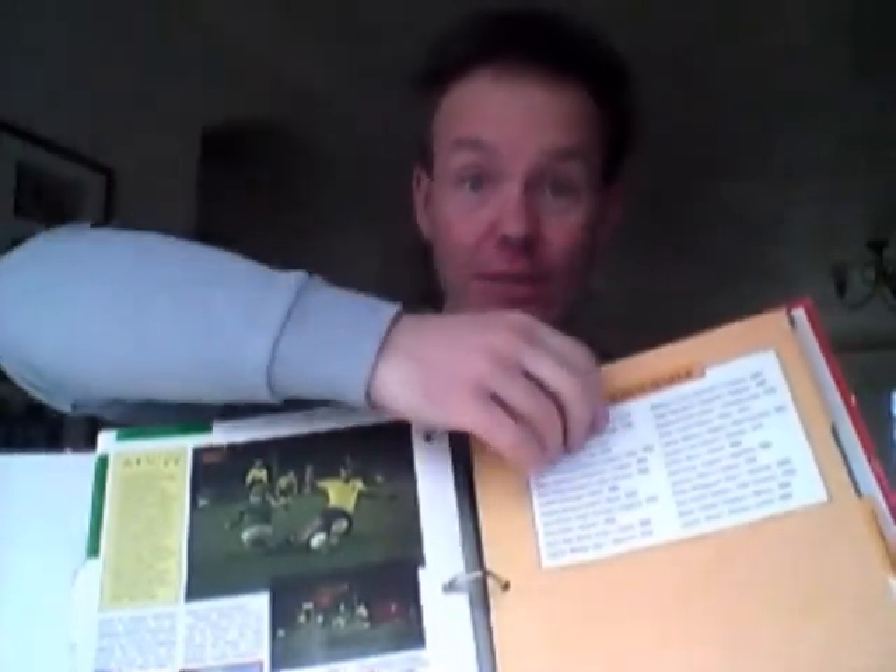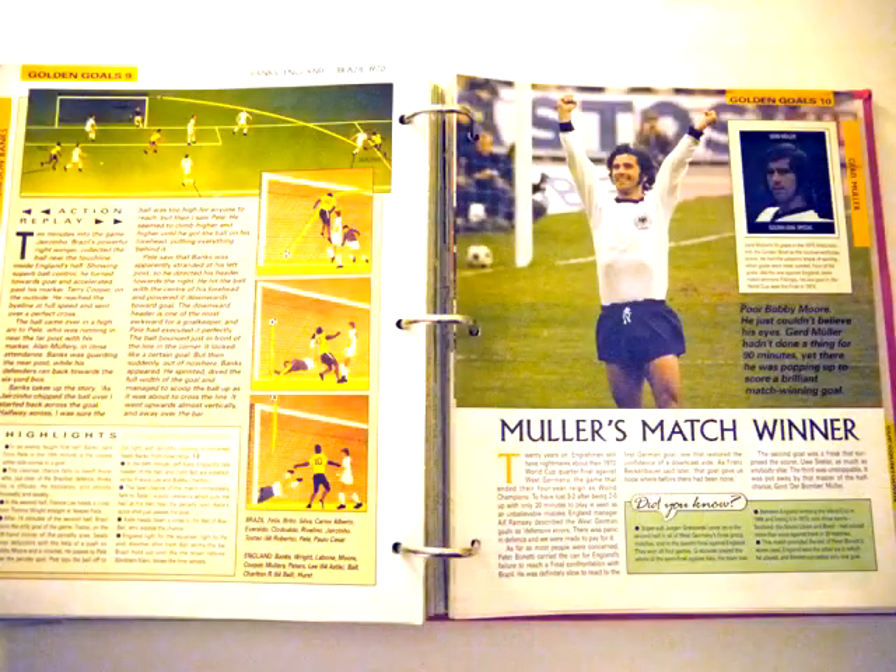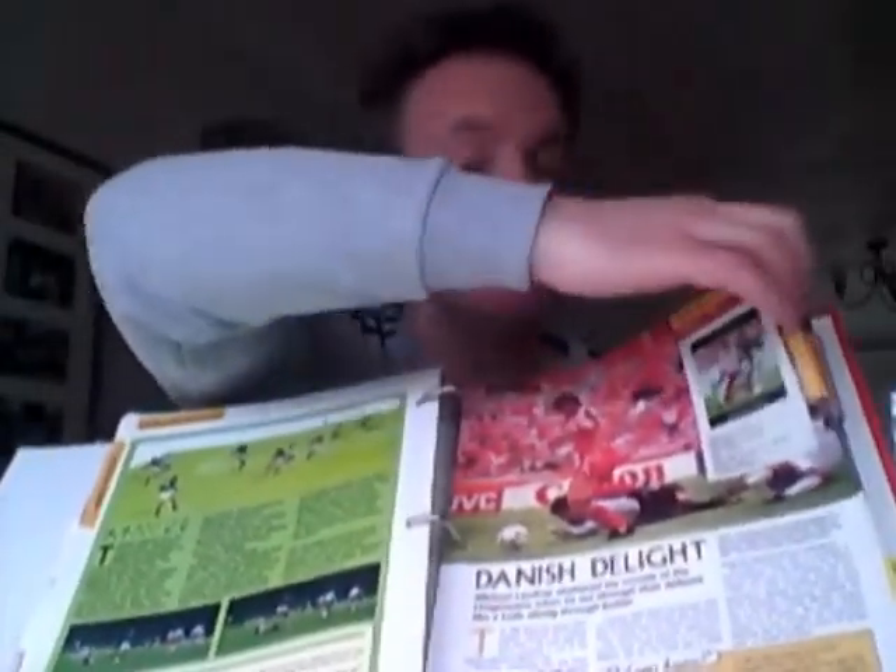Then there's the yellow section, which is Golden Goals — breaking things down into even smaller chunks. So you didn't just have descriptions of games but of specific great goals. In this case Archie Gemmill — a worthy inclusion — and Gerd Müller once again. There's also Roberto Bettega against Argentina in 1978 and Michael Laudrup, to give you the picture. So that's your yellow section.